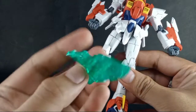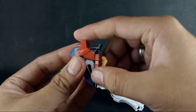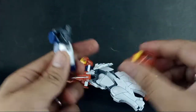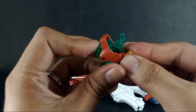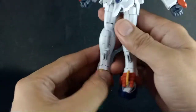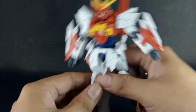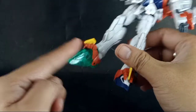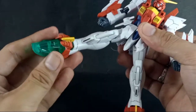Now I will show how to transform it into the Bakunetsu Bakusai Blazing Kick mode. First, remove the feet, detach the ankle armor, and get the emerald green feet which point downward. Peg them into the joint so the kit is kicking toward the ground. This pointing configuration is only used when posing the Blazing Kick finisher.